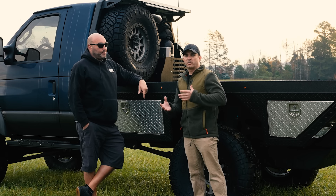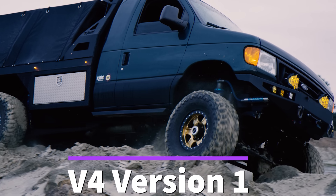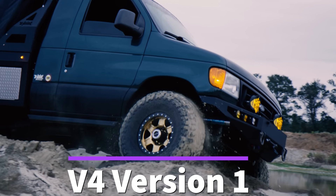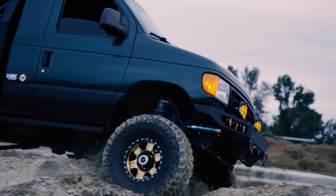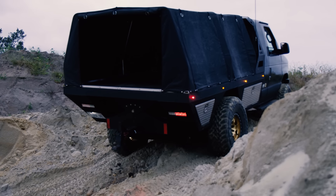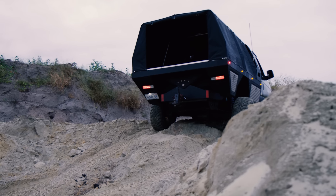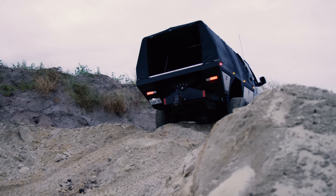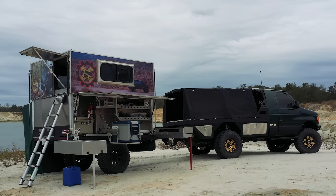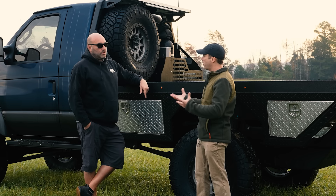For those of you who don't know, the reason this is V4 2.0 is he originally built this for SEMA in 2012. It's had its own evolution. And the bed, which is all aluminum, was originally built for that SEMA truck. Let's get into what really makes this thing super special, which is obviously this one-off bed.